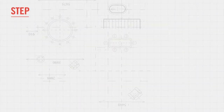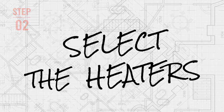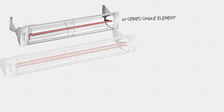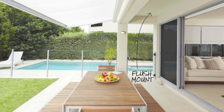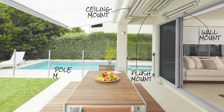Next, you will select the heater or heaters that will work both functionally and aesthetically for your space. Choose from Infratech's W Series single element, WD Series dual element, or SL Series single element slimline heaters. Infratech heaters can be flush mounted or mounted to a ceiling, wall or pole.